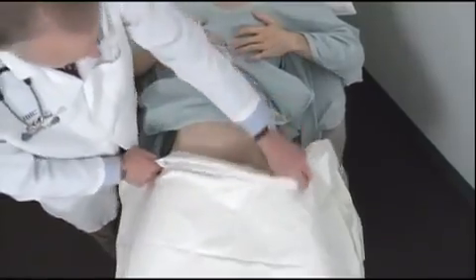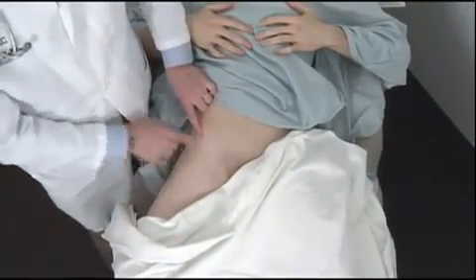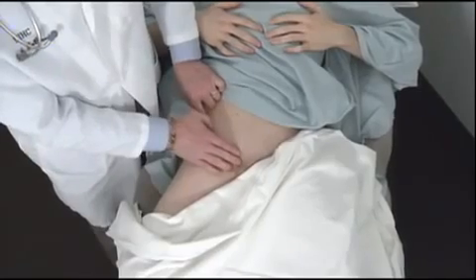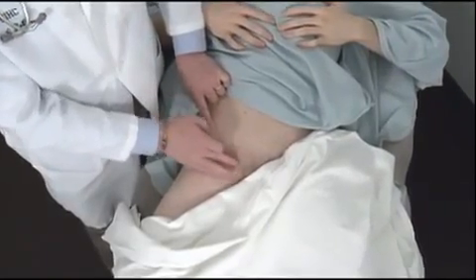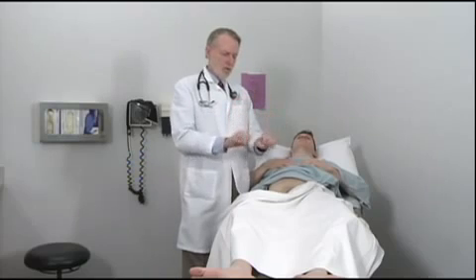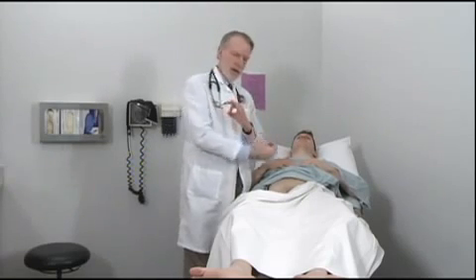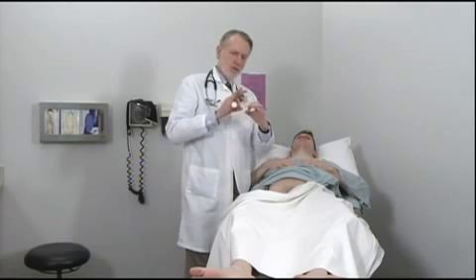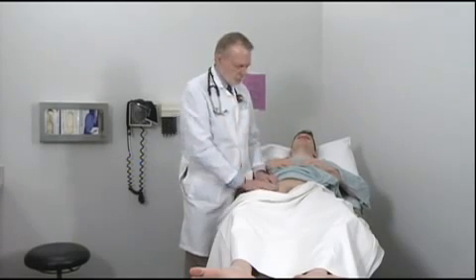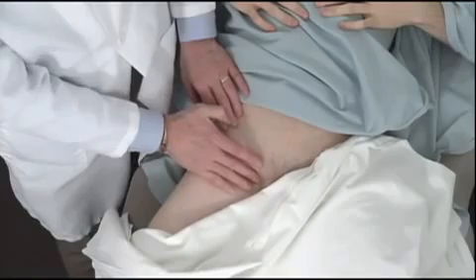The key structures are the anterior superior iliac spine and the symphysis pubis, and the inguinal ligament runs between those two. Remember that the testis exits the abdomen during development through two rings that overlie each other — an internal ring and an external ring. The testis moves out through those and down into the scrotum, and with growth the two rings move apart, so the internal ring is about here and the external ring is below the inguinal ring in this area.